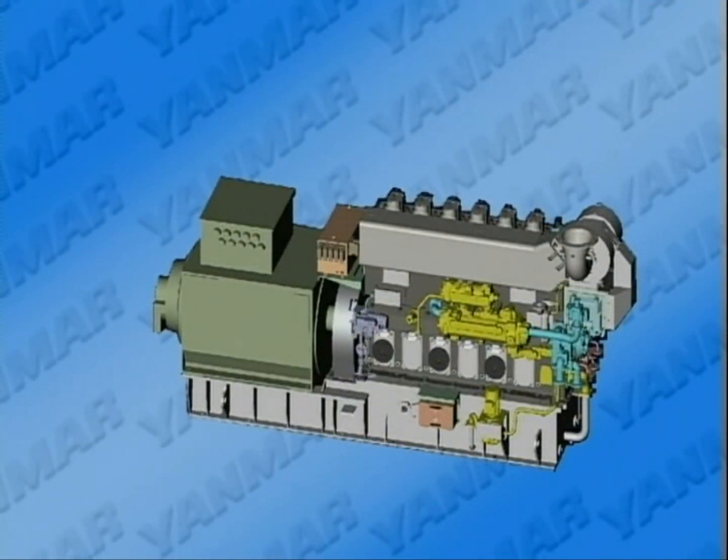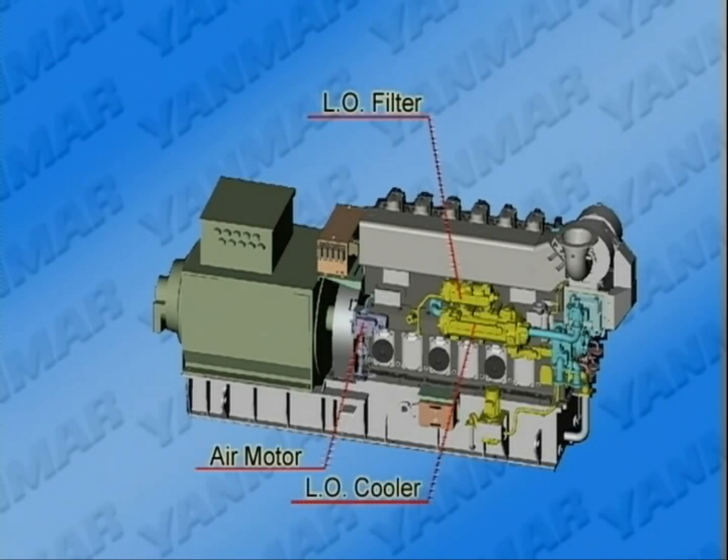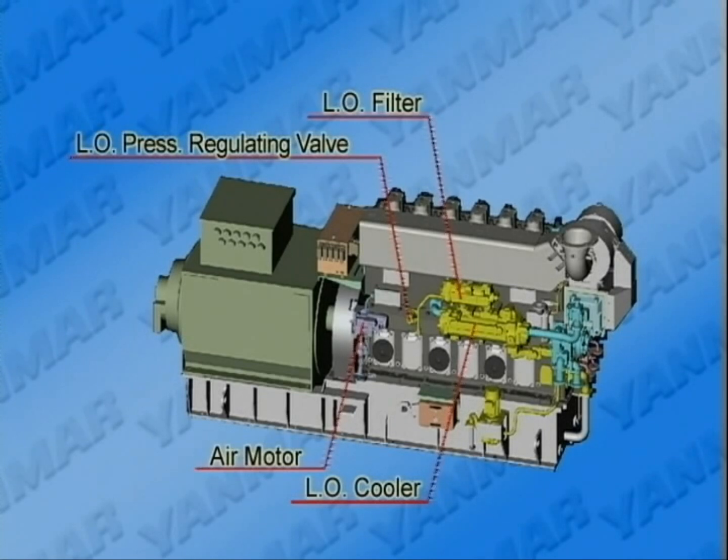When viewed from the anti-operation side — the anti-flywheel side — the air motor, automatic backwashing strainer of lube oil, lube oil cooler, lube oil thermostatic valve, and lube oil pump, etc., are laid out as shown here.